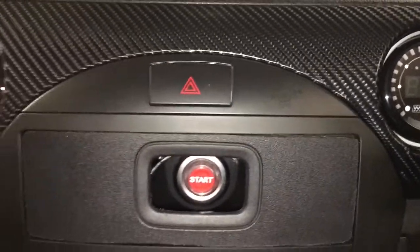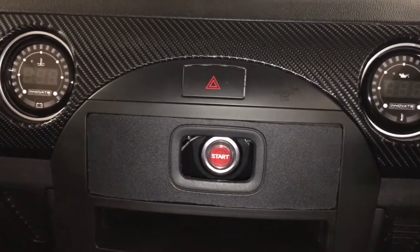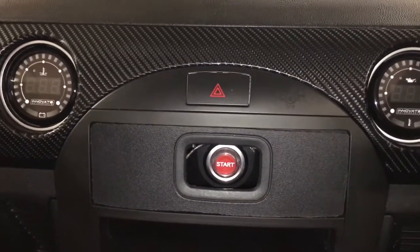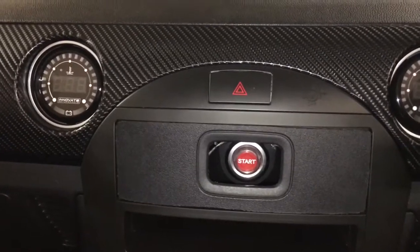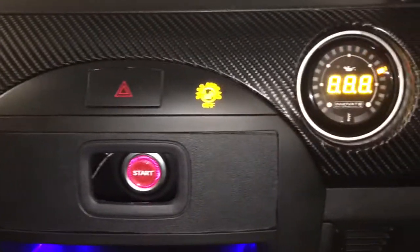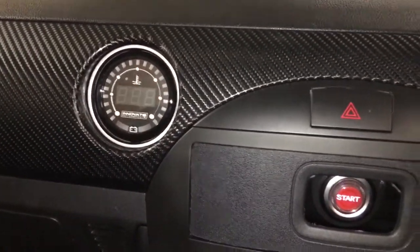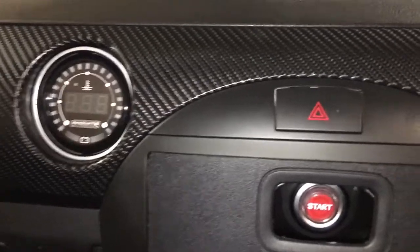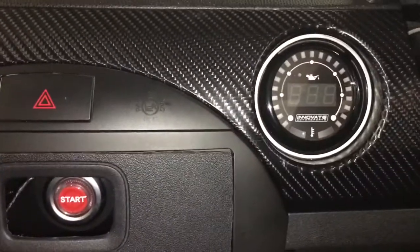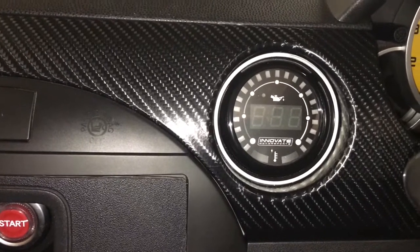We've had some other work done as well, but I'll talk about that on another video when I do a bit of a drive. We've had a new fuel module set, which means I have to prime this up before we start it. What that actually means now is ignition on, and then these do a self-check, and then I've got to do ignition off, and then ignition on again. Have a look at these now once they're wired up, once I do second ignition on.